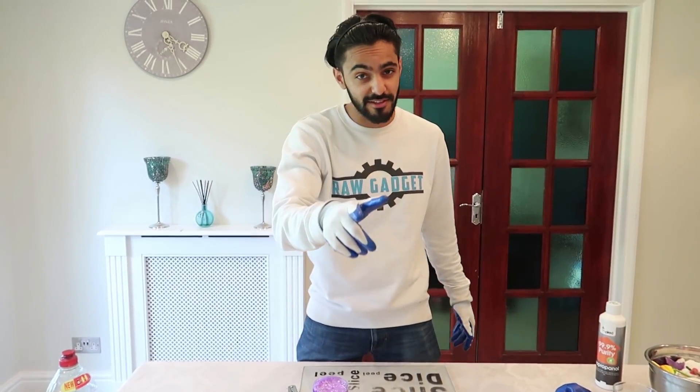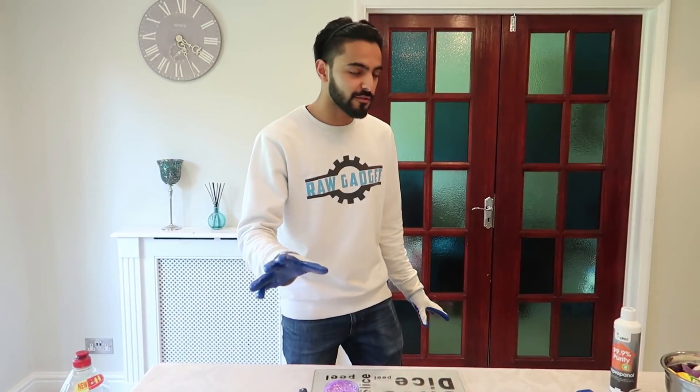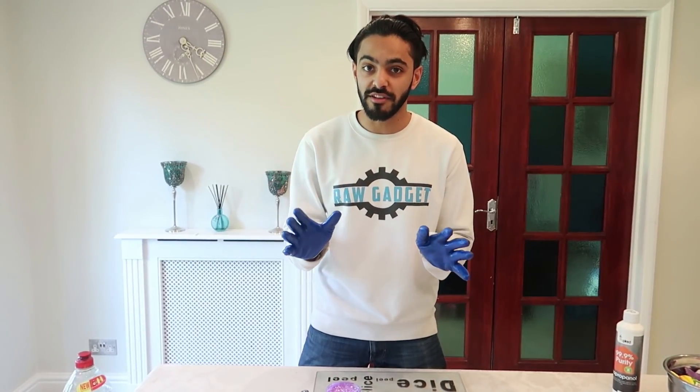Hello everyone and welcome back to Raw Gadget. Just making sure my hair's looking as fantastic as usual. I hope you guys enjoyed our last video where we froze a squishy. If you haven't watched it yet, make sure you watch it — it's amazing. In this video, we'll be using dry ice to freeze some slime.